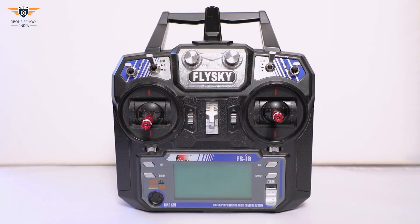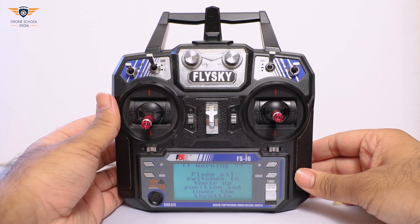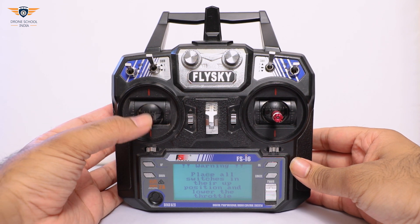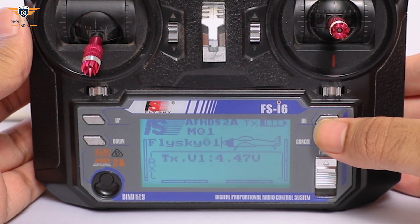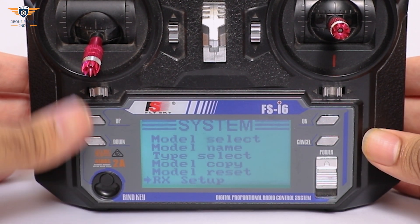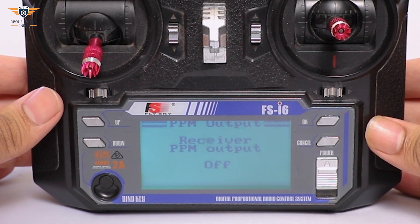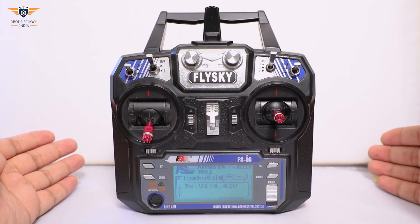Now we will set PPM mode in the transmitter. First, switch on the transmitter. Make sure all the switches are in the up position and the throttle stick is in the down position — only then the transmitter will switch on. For menu settings, long press the OK button. Enter RX setup in the system setup menu and select PPM output. Here, PPM output setting is off — switch it on. Now the transmitter is set to PPM mode.